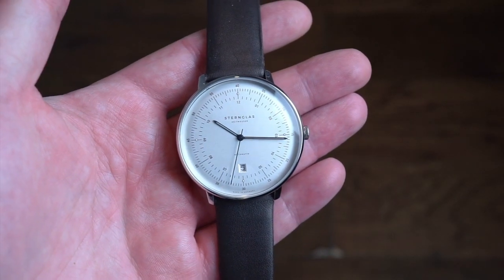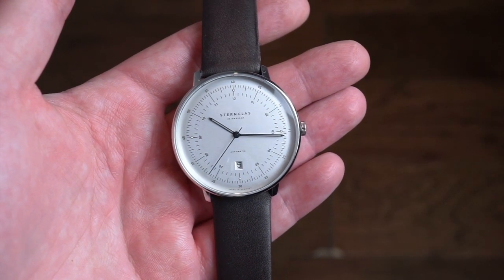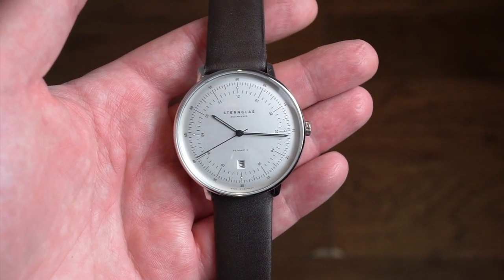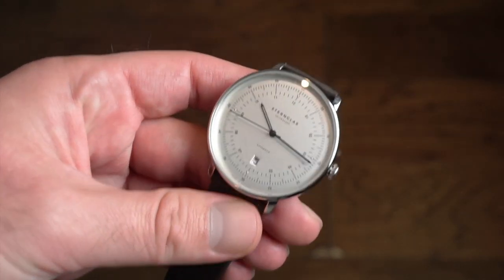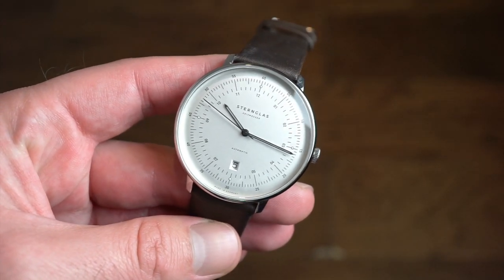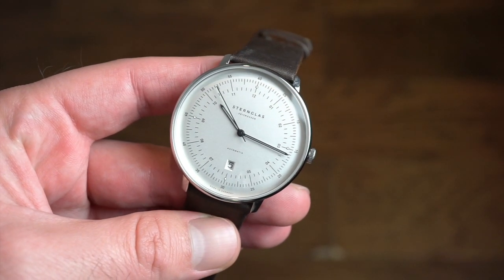This timepiece comes in at about $469 from Sternglass. They might have some promotions for the holidays — you might want to check that out. I'll drop a link to their website in the description below. They are based in Germany — a German brand that produces mostly Bauhaus style watches. The shipping was pretty fast, about three days with no issues. I've never had an issue with their shipping.